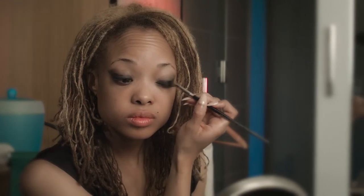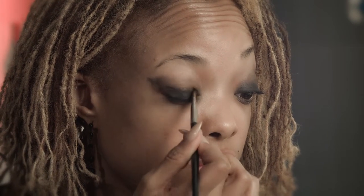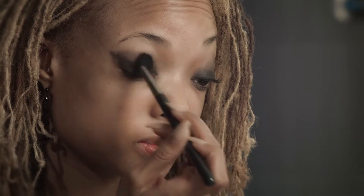Now packing on the shadow — this is a matte black shadow, no shimmer, we're just packing it on. The reason to use a flat brush is it really packs that color on, versus a fluffy brush that's going to spread it all out — and that's not what we want. We really want an intense application especially up against the lash line, and then we can come back in with our fluffy brush and slightly blend that color out.